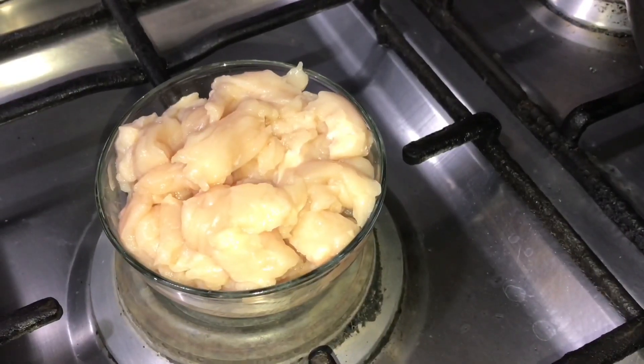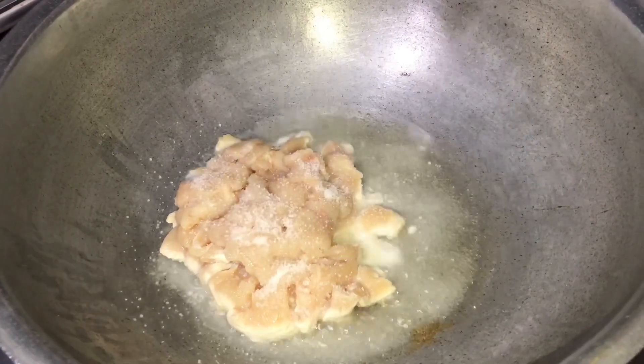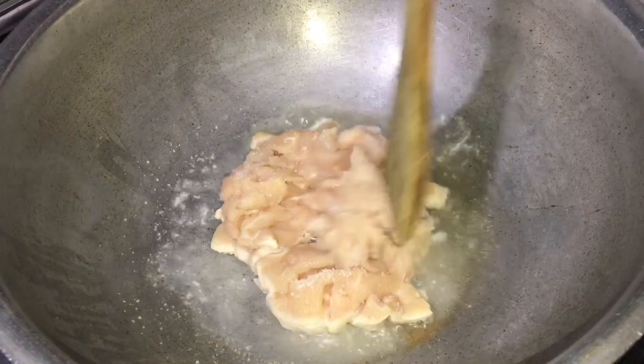1 chicken is cut. I will put it in 3 tablespoons of oil and mix it well.